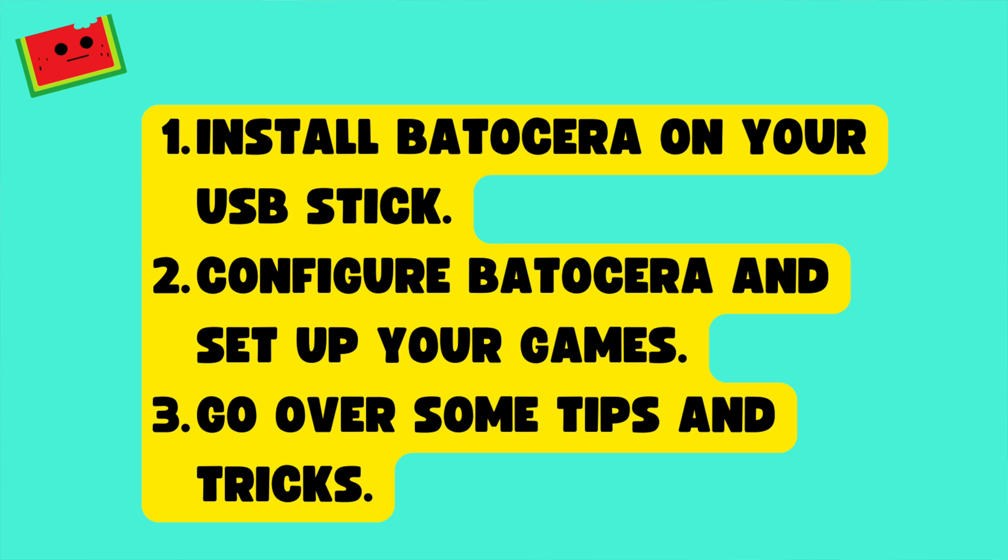We're going to do this in three easy steps. Number one, install Batocera on your USB stick. Number two, configure Batocera and set up your games. And number three, we're going to go over some tips and tricks.